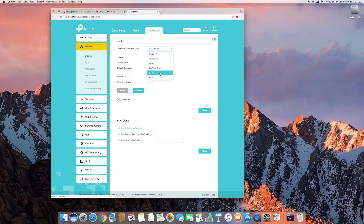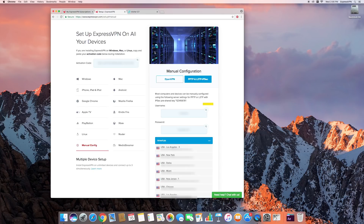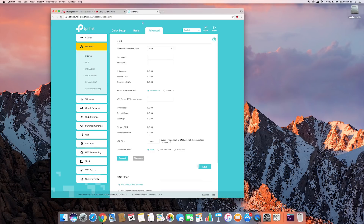You will fill in the blanks using the information for username and password from the ExpressVPN setup page. You can copy them by clicking the button on the top right and then pasting them into the corresponding fields on the TP-Link website.